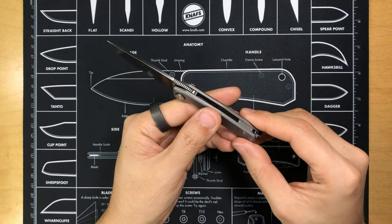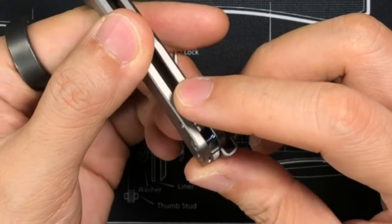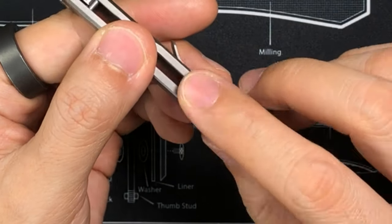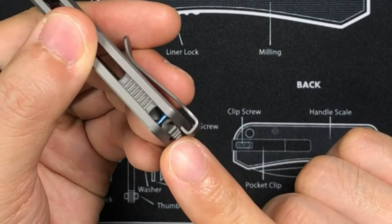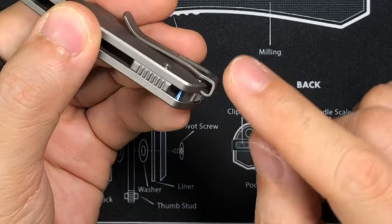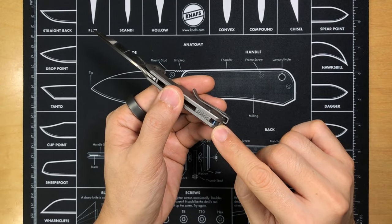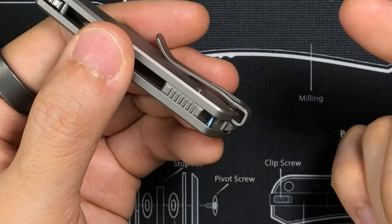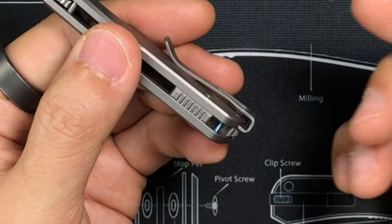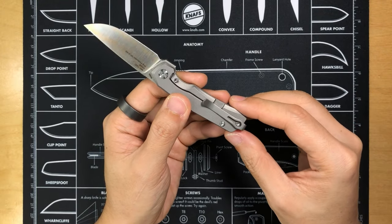In that general area we have the backspacer — a single backspacer, not two separate pieces — with some jimping here to offer a little more grip. There's also a blue anodized standoff, and the reason they have a standoff here is because this area serves as your lanyard loop or lanyard slot if you want to add a lanyard. Turning it around to the lock side, we have a deep carry pocket clip.